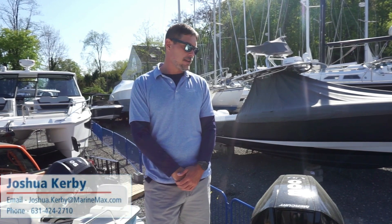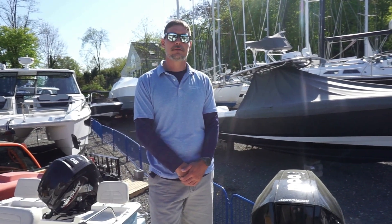Hi, this is Josh from REMAX here in Huntington, New York. Today we're going to look at another new arrival. This is a 2023 Boston Whaler 240 Vantage.